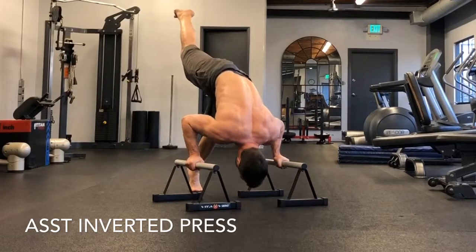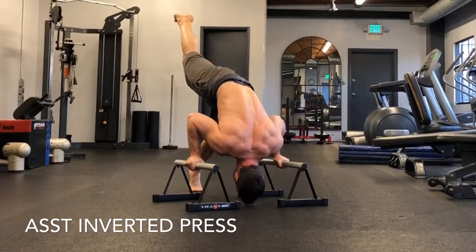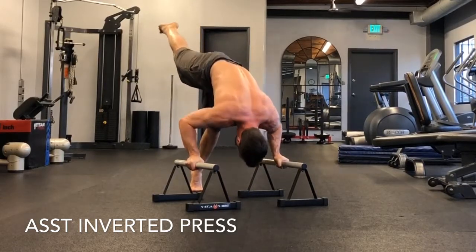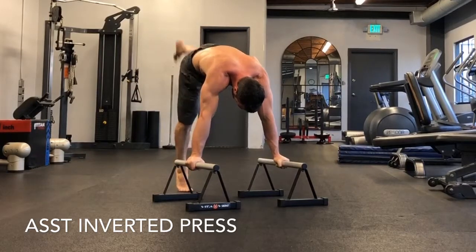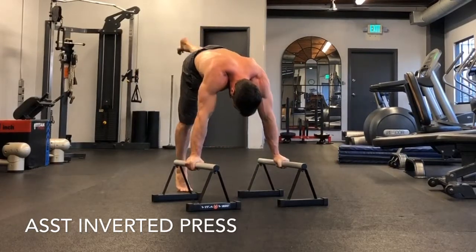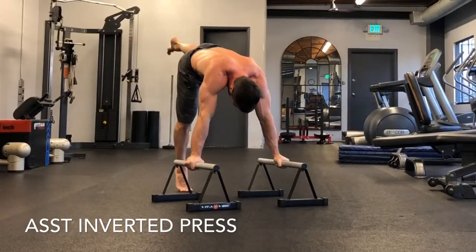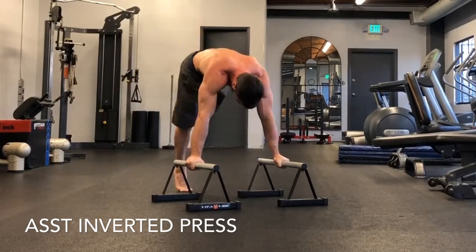Now you're going to do an assisted inverted press. With one foot in the air, this makes it harder. I'm going down slowly and pushing up a little faster, focusing on the negative or eccentric phase. Keep the elbows in tight on all P-bar movements — they should not be flailing out. Keep elbows tight to your sides, as close as you can depending on how wide the P-bars are. I have one leg in the air, pointing the toes, keeping that leg straight and extended, dropping the top of my head straight down between the P-bars, then pushing back up.